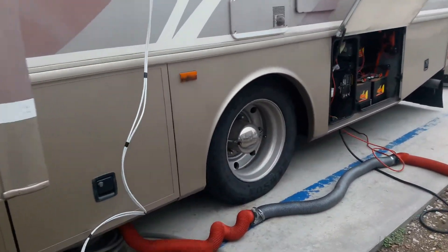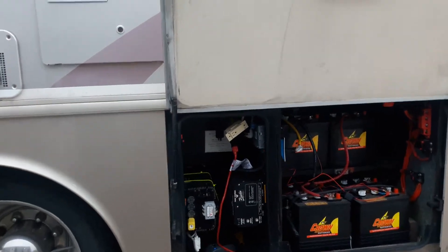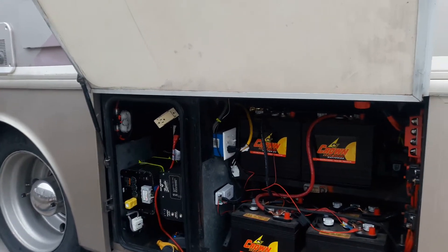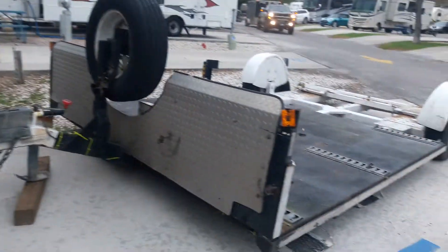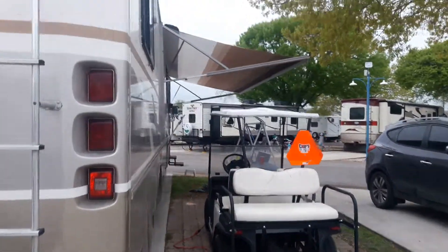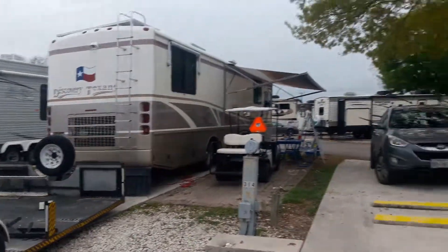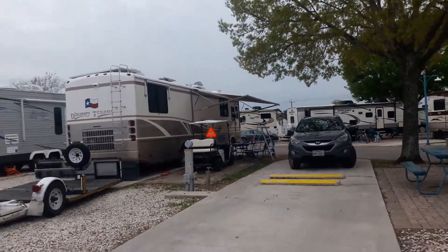I've got our sewage and stuff hooked up, and I've got my electric hooked up there. There's an electric switch there but for some reason I'm not getting electric out of it — I wanted to charge the golf cart battery. We brought the trailer and our golf cart, as you can see, and we also brought Elizabeth's car with us right there.